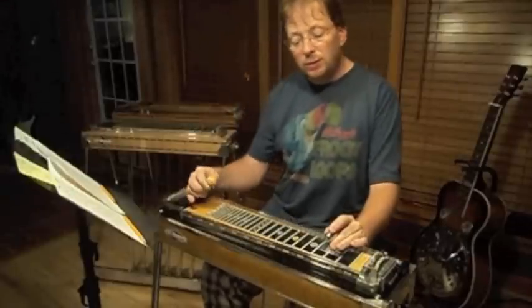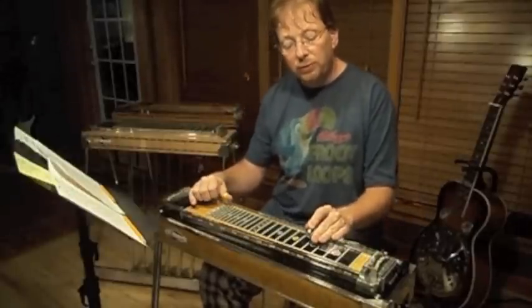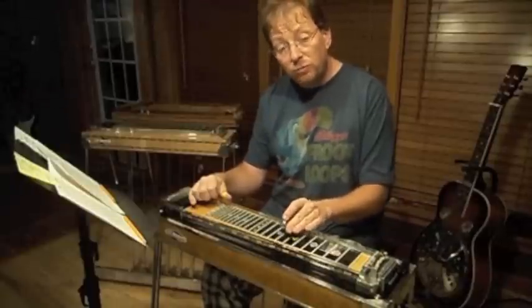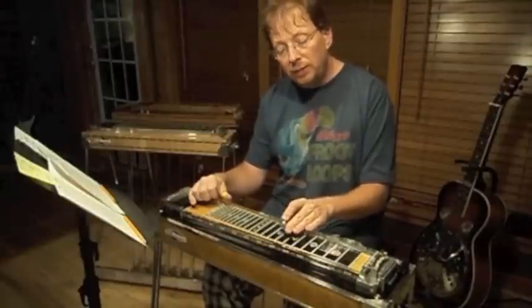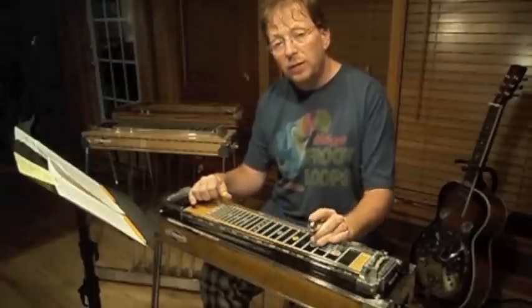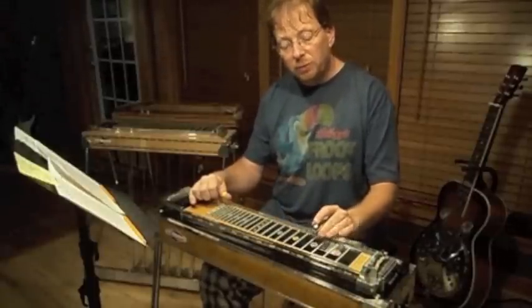As you practice this, you can do it in different keys. Let's say we'll go to the key of A — you're going to run up to the 8th fret, raise your E and your B pedal, then the 10th fret with no pedals, and then finish it out at the 12th fret with the pedals down.